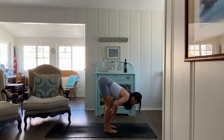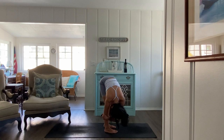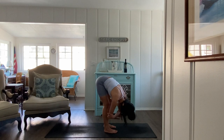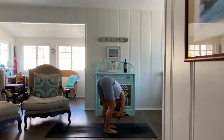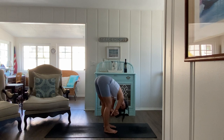Your exhale takes you to forward fold. Bend your knees, take a hold of the elbows, and sway side to side. Let something go here — letting go of any tension, any stress, your to-do list. Just be present.